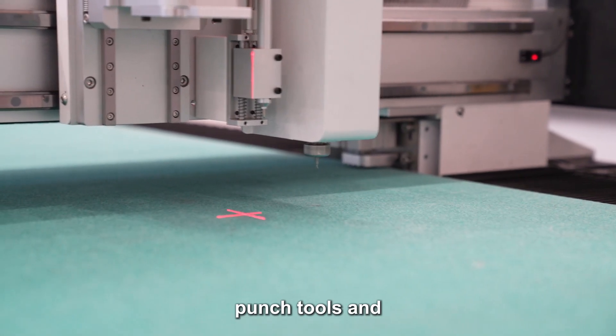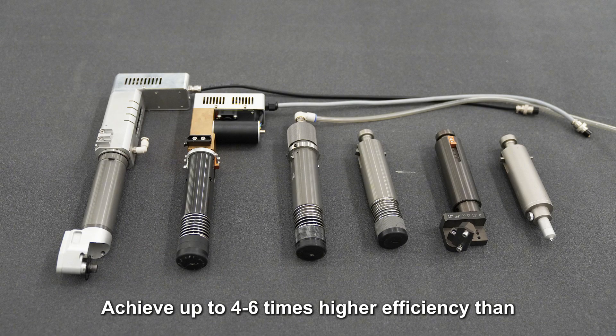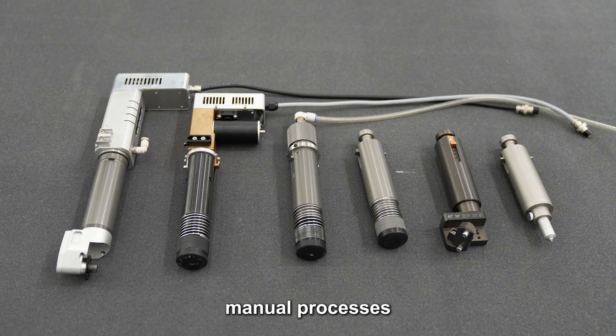The LC8 series supports flexible tool configurations — single or double heads, milling, knife, punch tools, and more — achieving up to four to six times higher efficiency than manual processes.